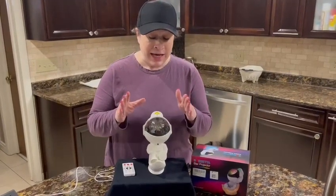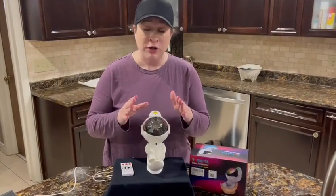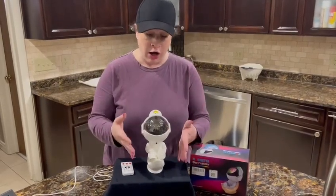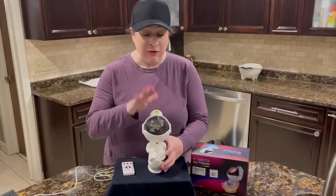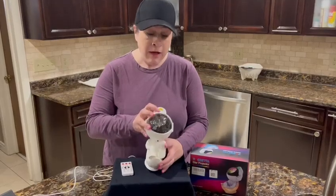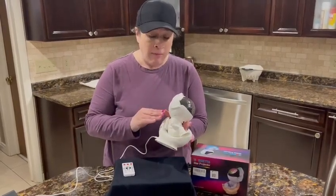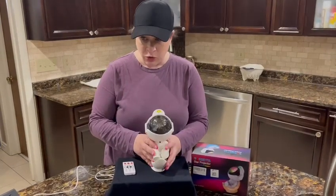There is a timer on here so it can go for one hour, two hours, up to six hours, and it has an auto shut-off. Even within the auto shut-off, there's a nightlight that will turn on — you can leave it on all night, which is really cool.